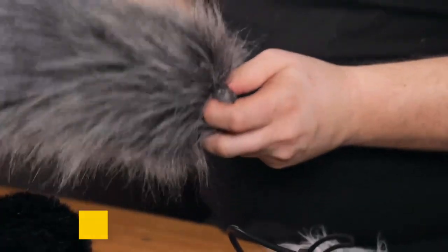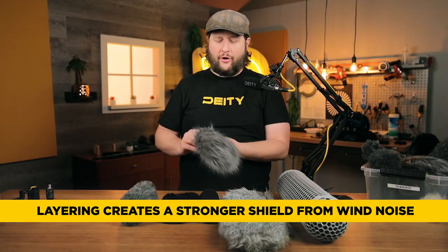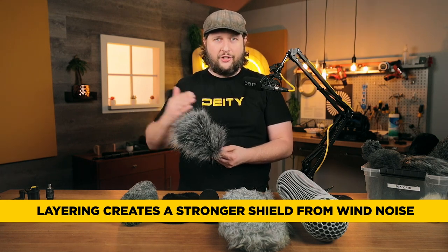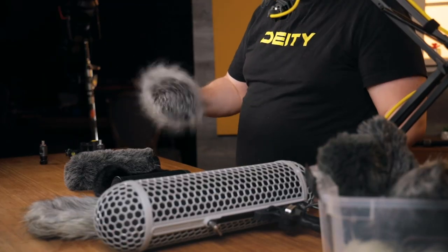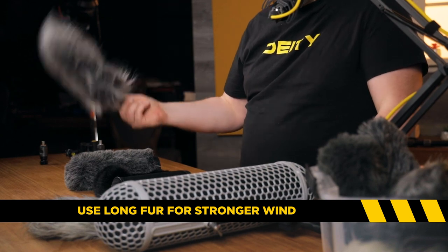You now have a fur wind jammer that goes over your foam, and you're using a layering method. You're trying to create a pocket of air inside all of this that's not moving but lets just the energy of the sound waves move through it. This is actually not a bad technique, and long fur like this is actually going to work better in higher wind.